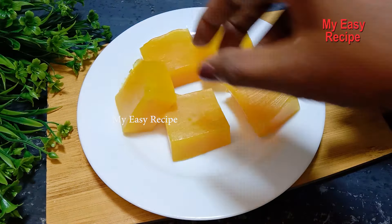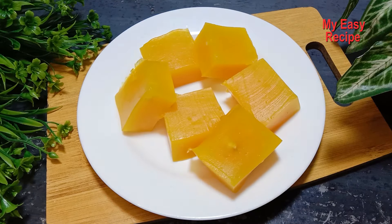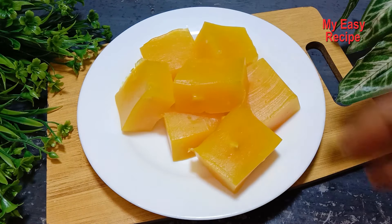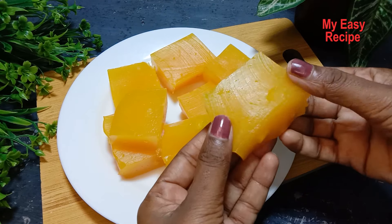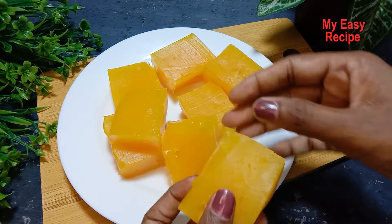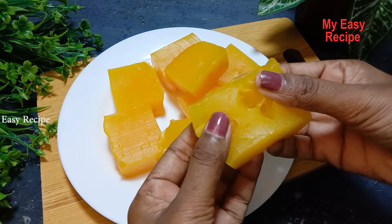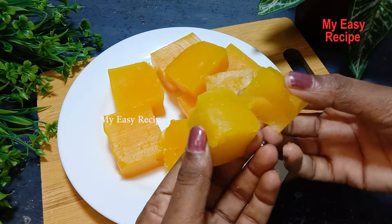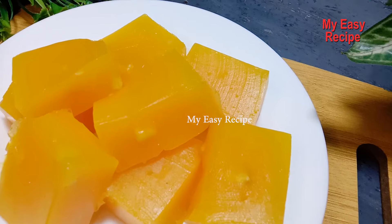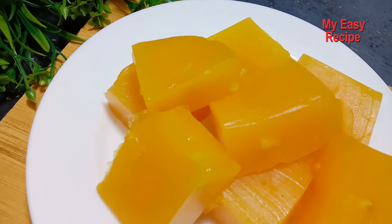We want to use a tray of food here. A tray will not be able to take a lot of food. It will be very good to get a tray. If you want to add a little bit of color, you can use the color of it. If you want to add some more ingredients, you will be able to enjoy the video.